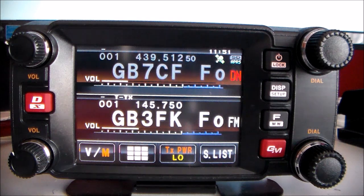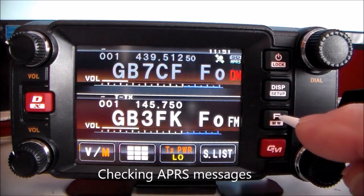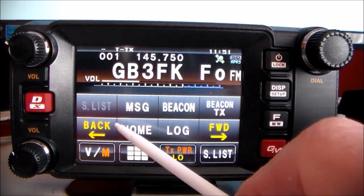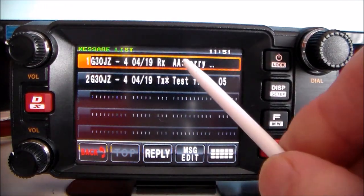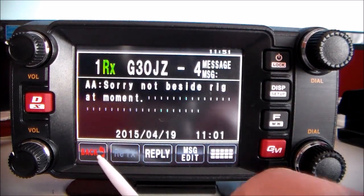Checking APRS messages: momentary press of the F key, touch MSG, then touch the message to check your messages.